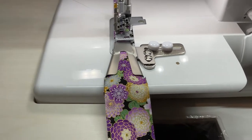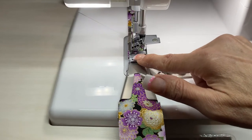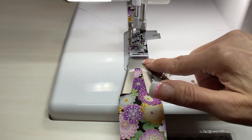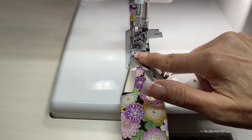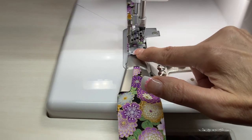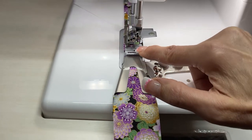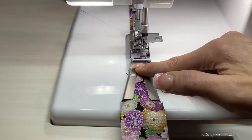The key here is to make sure that your needles are in the center of this binder. On your standard foot you've got these little notches, and those line up with which needle you're using. This first one is with C1 and this third one is C3.